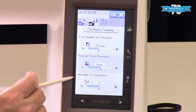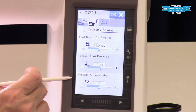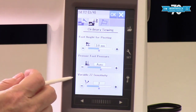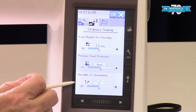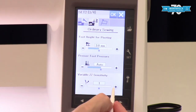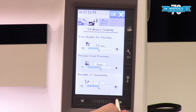Variable zigzag is a feature that you use with your knee lift during free motion — it allows you to adjust the width of your zigzag stitch on the fly. This setting determines how sensitive your knee lift is: if you have it all the way up it's going to be stiffer; if you have it down it's not going to take much pressure to shift that around. We'll be talking about variable zigzag in a future video covering free motion features.